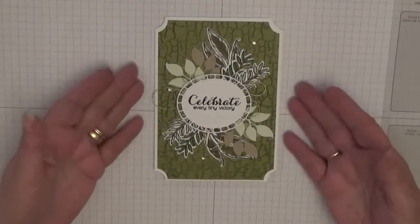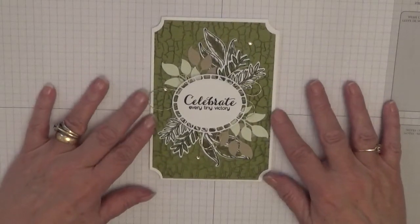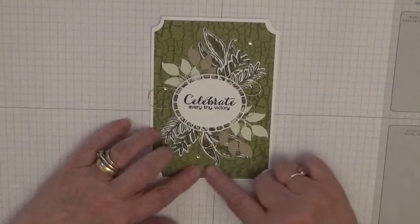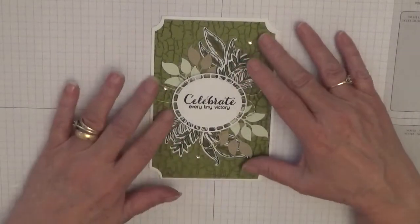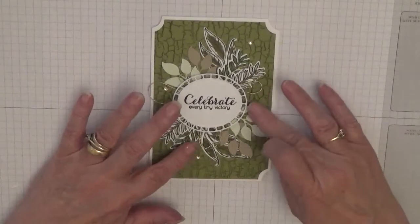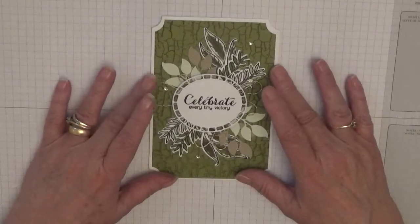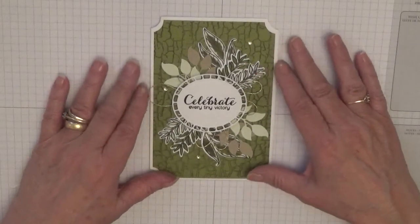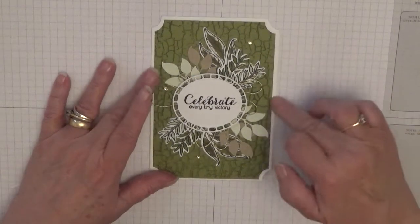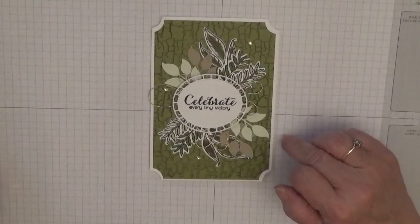Hello everybody, Georgia Burns here. Today I'd like to show you how I made this card. This month's card pal color theme is green, so I made this pretty card and I thought I'd film it before I post it. I'm going to change the color and do it in crumb cake.